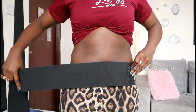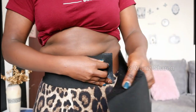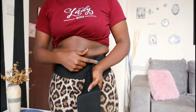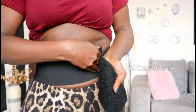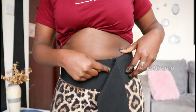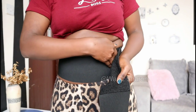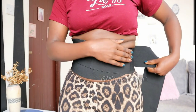Let me show you how it works. You're going to wrap it on your tummy like this — this is how you adjust it. It really stretches, so just wrap it where you're comfortable. Don't pull it to make it tighter; just make sure it's comfortable because if it's not breathable you won't be comfortable, and you don't want to suffocate yourself.